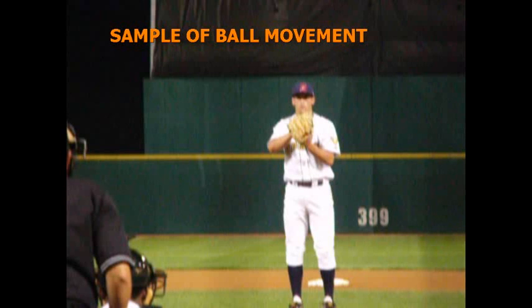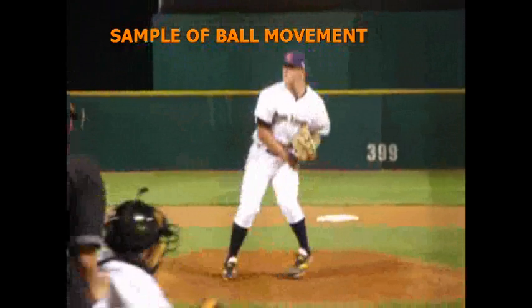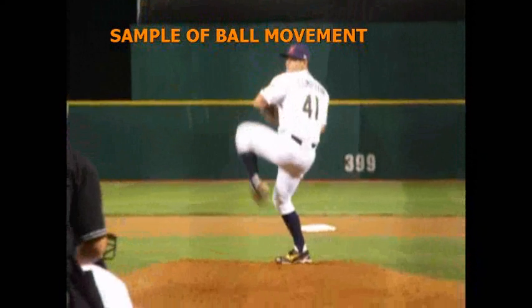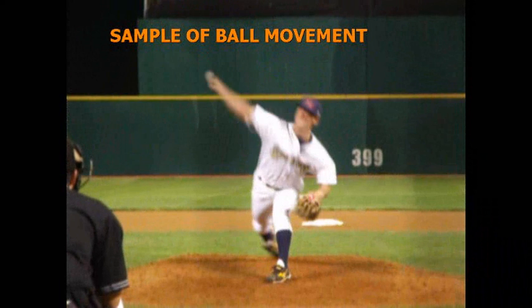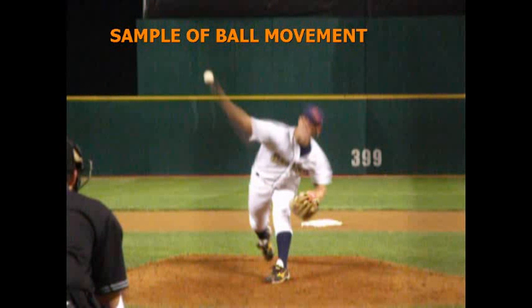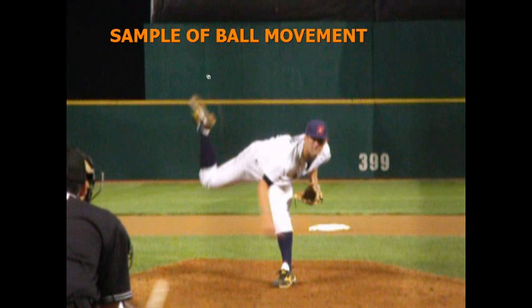This is a sample of ball movement on a pitcher. We'll go ahead and let him pitch, film him, then put him back in his windup and bring him to his release point right here. You can see his release point is right there. We'll put a dot on the ball, bring it in, and catch it right there so we have a straight line to the ball.